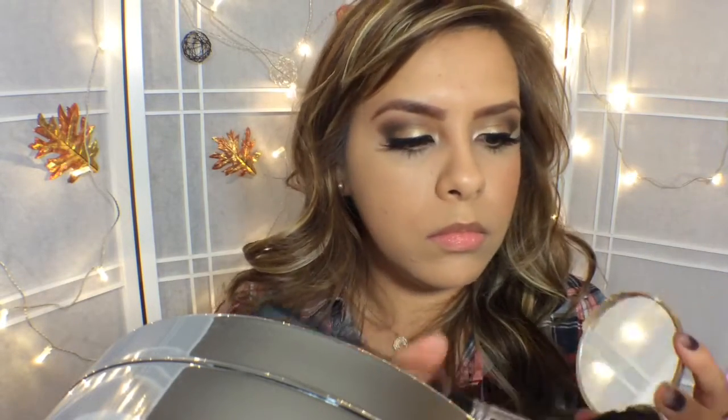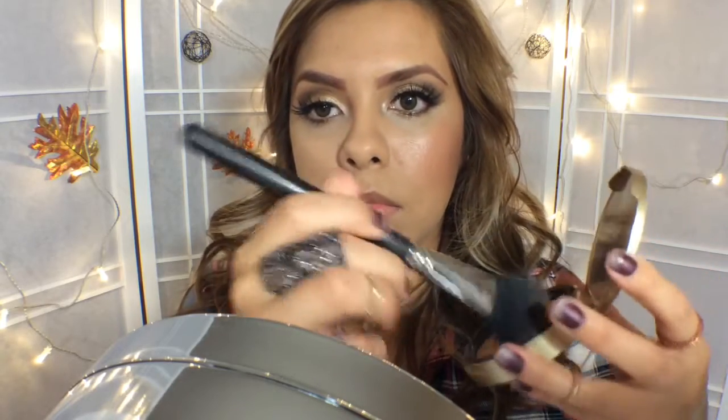So now I'm going to move on to Chocolate Soleil Bronzer from Too Faced using a MAC 118 brush. This is actually a blush brush, but I like to use it to bronze.